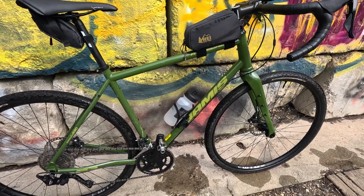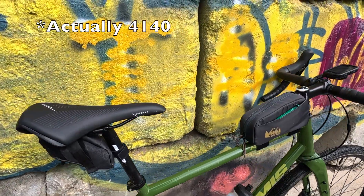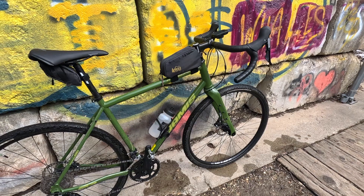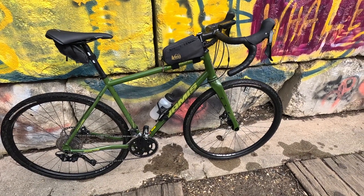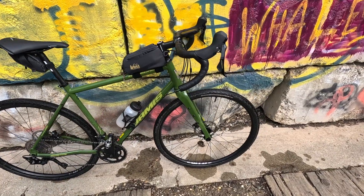It is a steel frame, some chromoly — I think that's 4340 or something along those lines, maybe 5200, no idea. This bike is a steel frame, so it's a little bit on the heavier side, but honestly I don't really care that much. I don't race. I just go for smiles for the miles.